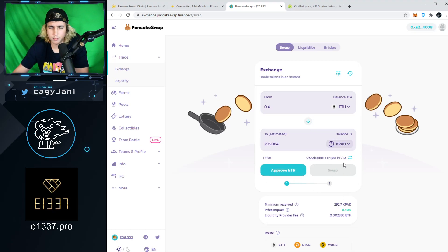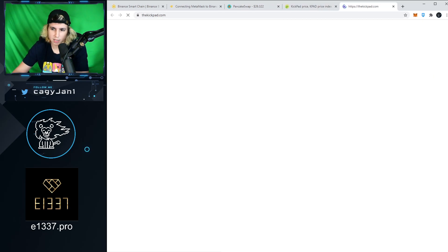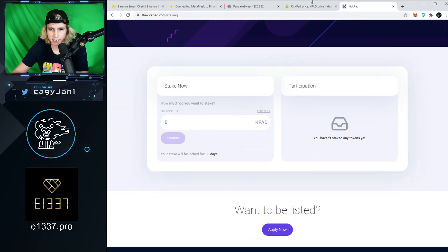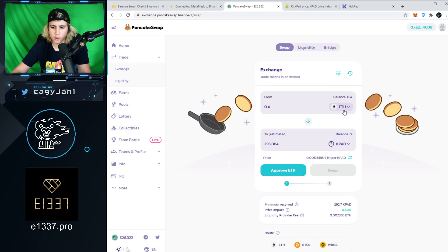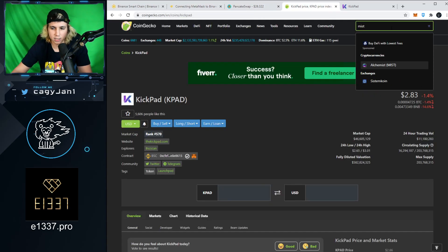Once you add the KPAD contract address, you'll see it populate. Approve the transaction — it'll be very low cost because we're on the Binance Smart Chain, which is the whole point. Then you get your KPAD and stake your tokens on the KPAD platform to get an allocation in the MIST token. When MIST launches on decentralized exchanges, the process is the same: search for MIST, swap from Ethereum or BNB into MIST.